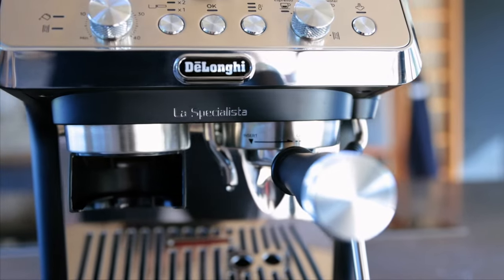Hello, I'm Maria from De'Longhi. Let me show you how to descale La Specialista Arte.